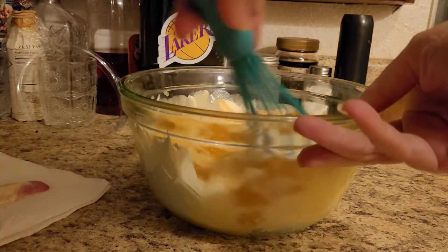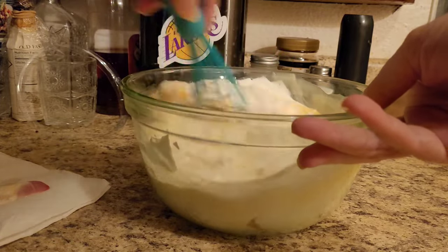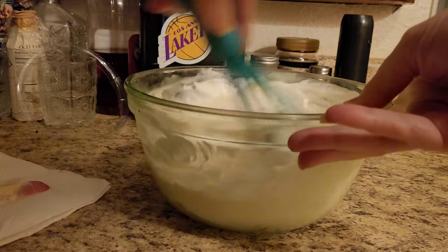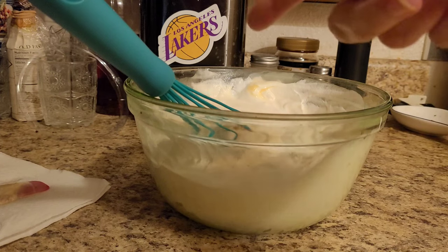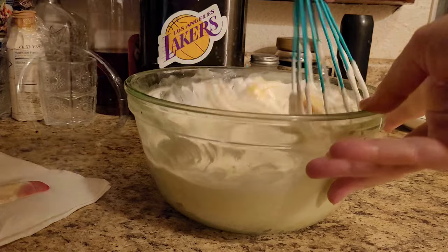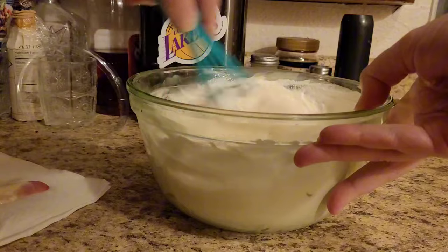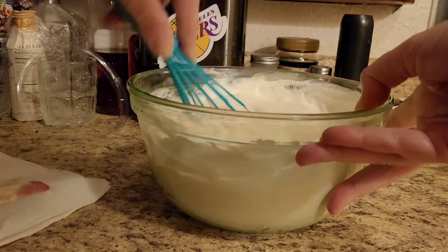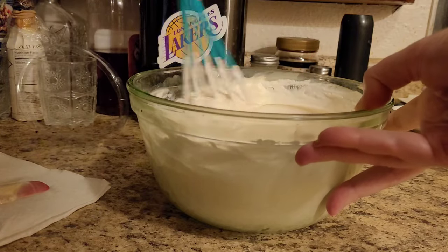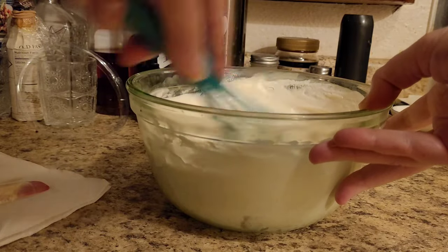And then I just mix it all up, and you just keep mixing and mixing and mixing. The only difference between a wire whisk and an electric mixer is that an electric mixer will give you a little bit more lift with the whipped cream — it's almost like heavy whipping cream. This is just what they call the poor man's way of doing it, or the easy way.